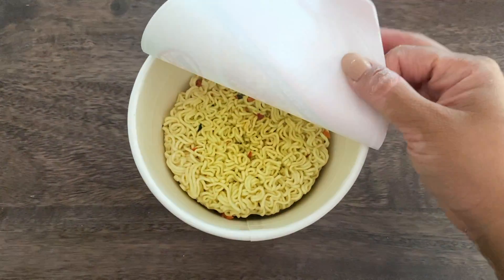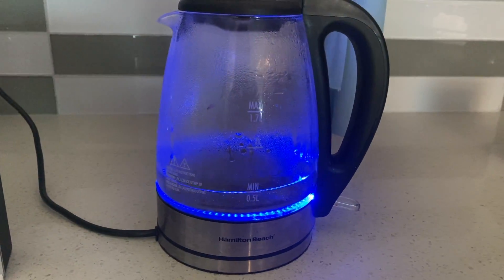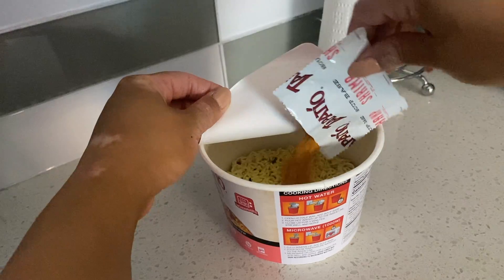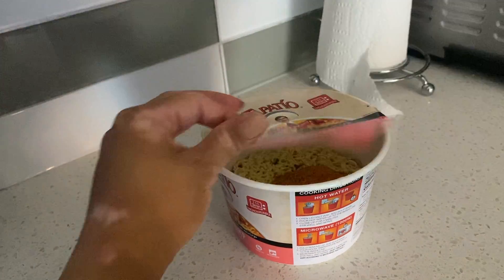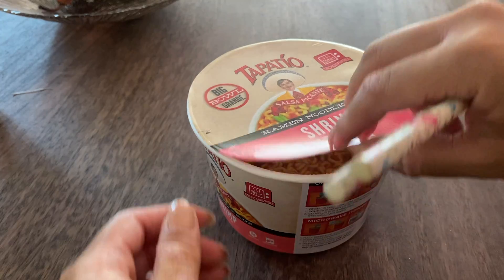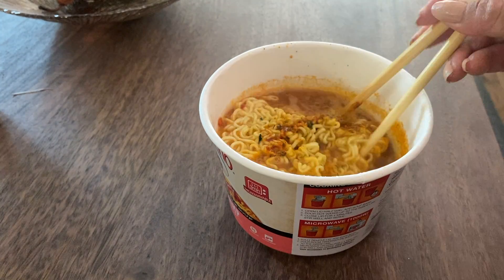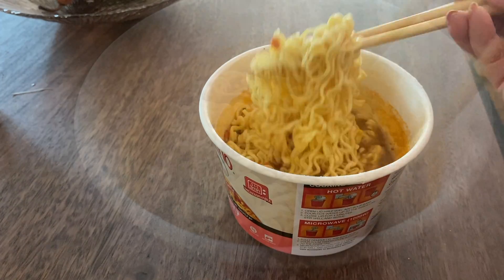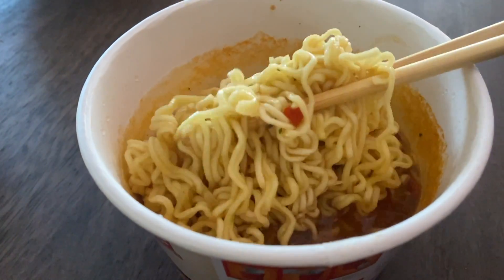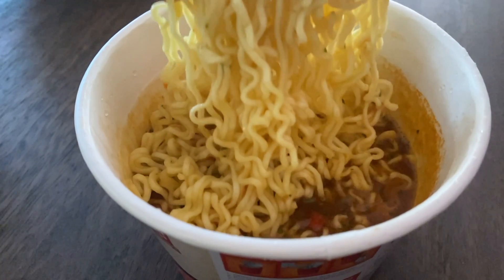So without further ado, let's go ahead and give it a try. We've got a big bowl of Tapatio Shrimp Flavor Ramen. We're going to open that up — you've got the noodles in there, you got your seasoning packet. Boil some water, add your seasoning packet. It does come with the flakes inside. Add some boiling water, let that sit for three minutes, cover and seal, and open it up. It's all done just like that. Give it a stir — look at these noodles! You can already smell that Tapatio hot sauce in there. Can't wait to give it a try.